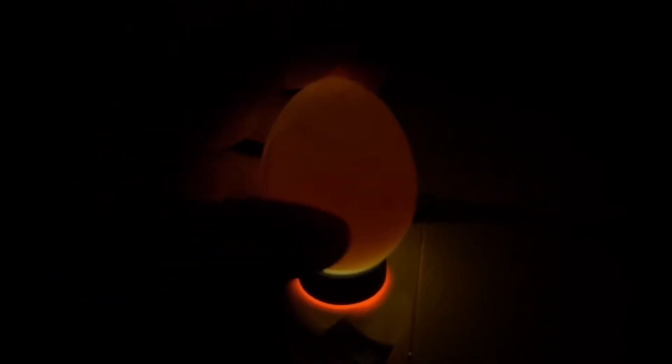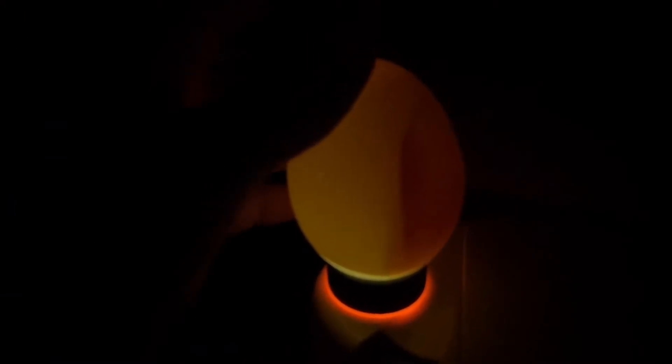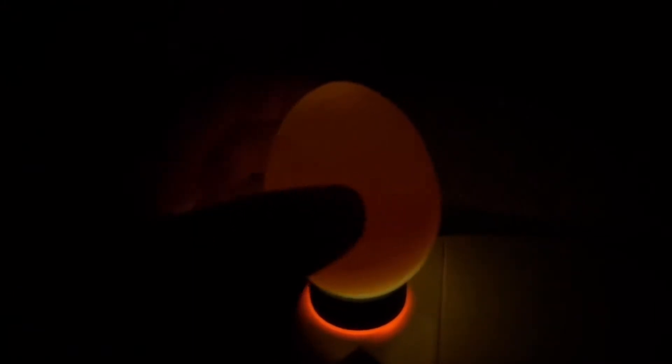This egg looks like maybe it started developing and then it quit. Basically, whatever was developing inside stopped, and there will be no chick out of this one either.